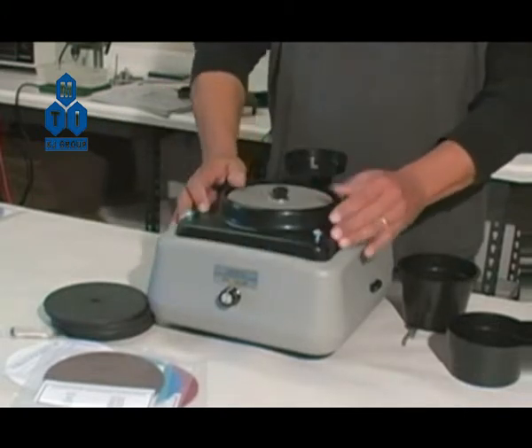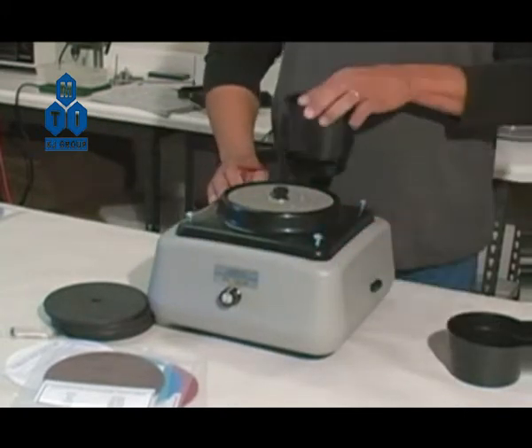Align and place the water guard over the top of the disc. Attach the coolant reservoir to the top.